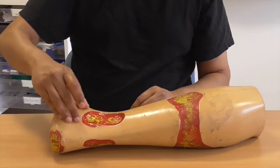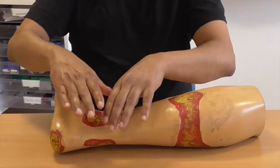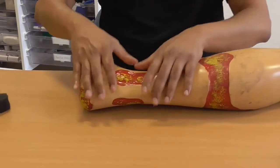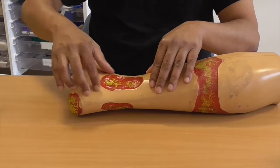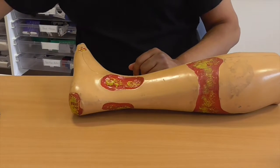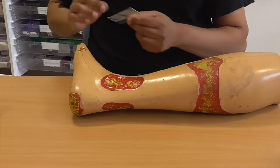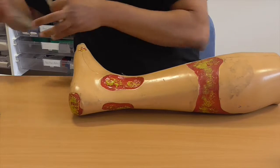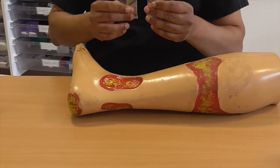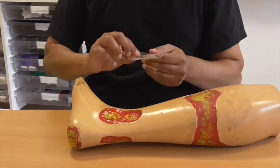Sometimes the surrounding skin is dry enough that you can stick your transparent dressing straight down and that's fine. But if it's wet, macerated, or in a difficult area like the perineum where it won't stick, you can use this — Renesis adhesive gel patches. I've taken one and cut it into a couple of slices and we're going to put that on.